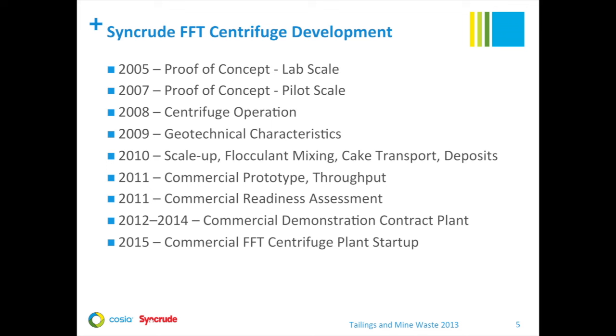This slide summarizes a lot of work in our development program. We started with lab-scale testing in 2005, worked our way through increasingly larger field pilots as we scaled up the process, eventually coming up to commercial-scale prototype testing with full-scale commercial plant startup planned for 2015. As well as the centrifuge testing, we tested various methods for feed preparation, cake transport, and deposition. I'll briefly summarize each of the major stages.